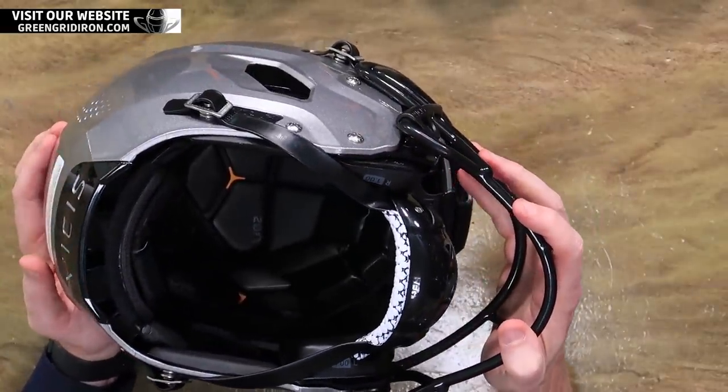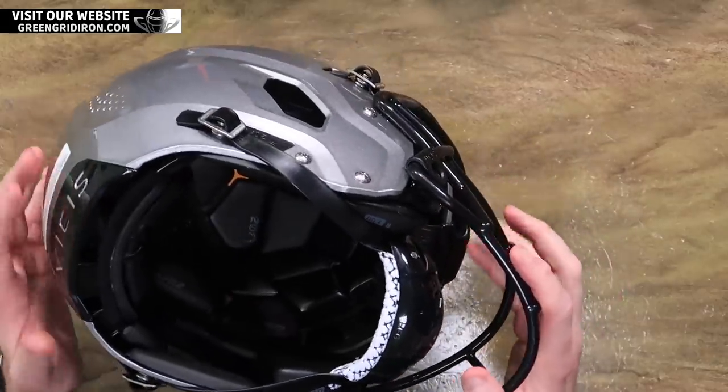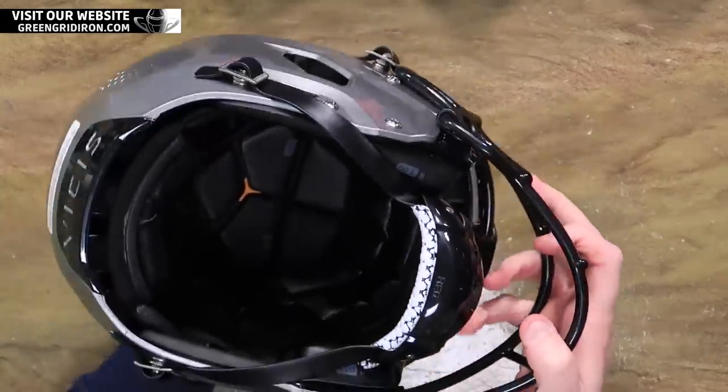I love the integration of the chin strap that tucks into the helmet. The interior of that thing — it's like a Bentley. I put it on my head and it is the most comfortable thing I've ever put on my head. It's nice.